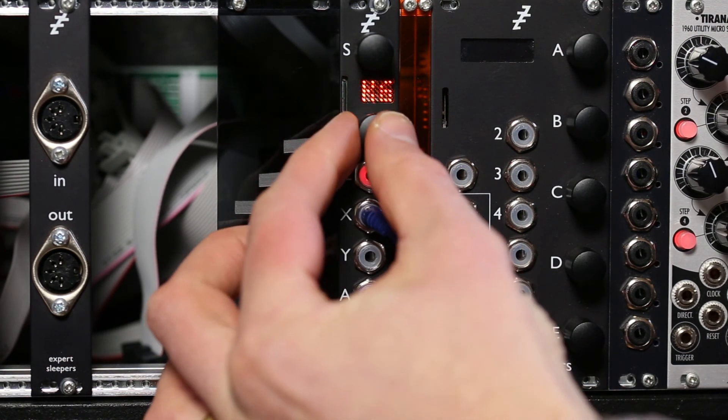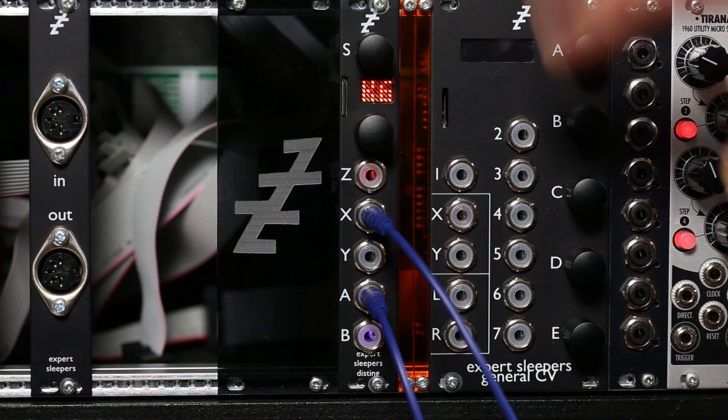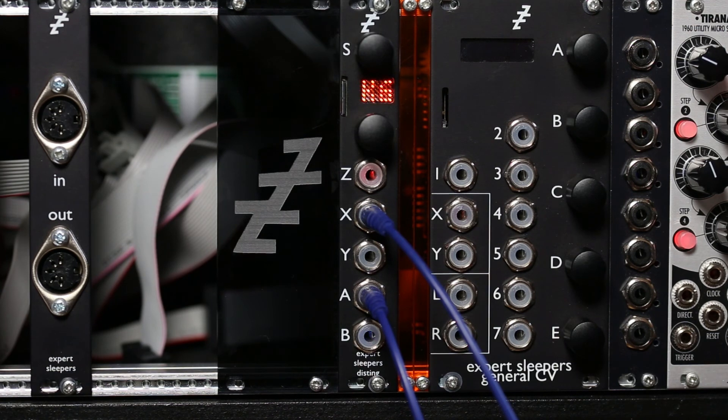Turn the feedback down a bit and let that fade out. It's the clockable delay echo — it's got the same parameter for delay time multipliers as the other one used to have, except it uses the SD card now, which means you can have super long delays, which is something I personally very much enjoy.